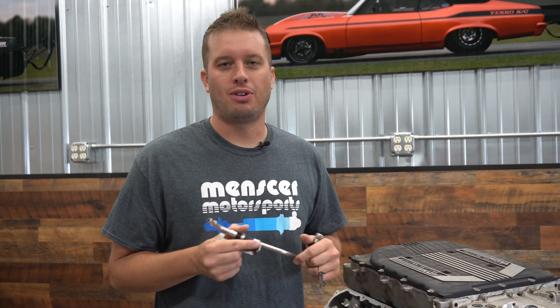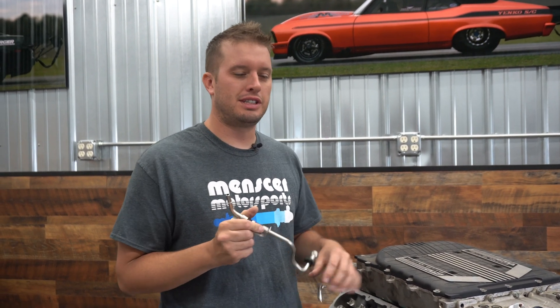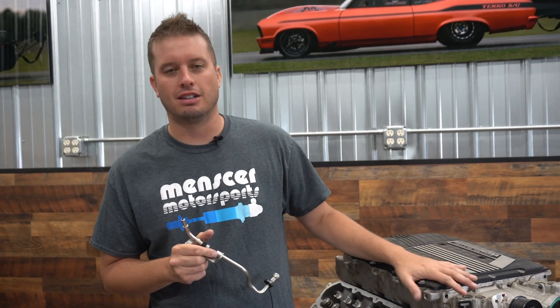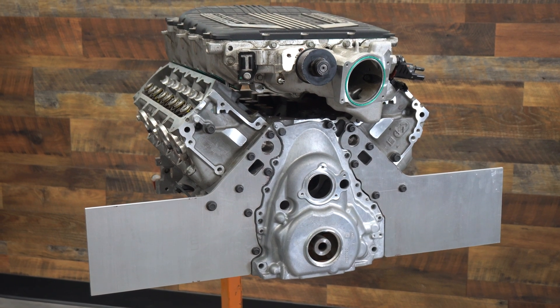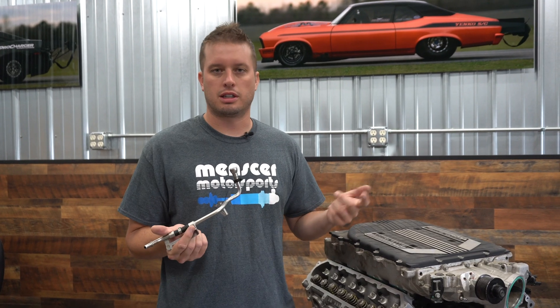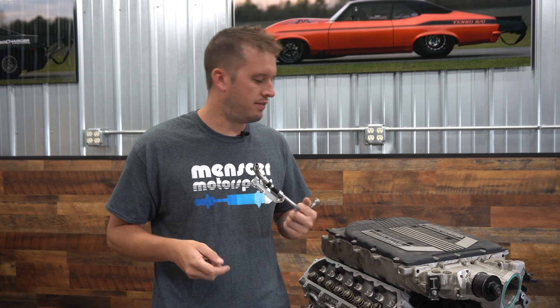Hey guys, Doug here from Motion Raceworks back with another Tech Tip Tuesday. Today we're giving the Gen 5 LT crowd some love. This engine is becoming increasingly popular — there's a lot of cars on the road with it, between trucks and Camaros and Corvettes and CTSVs.